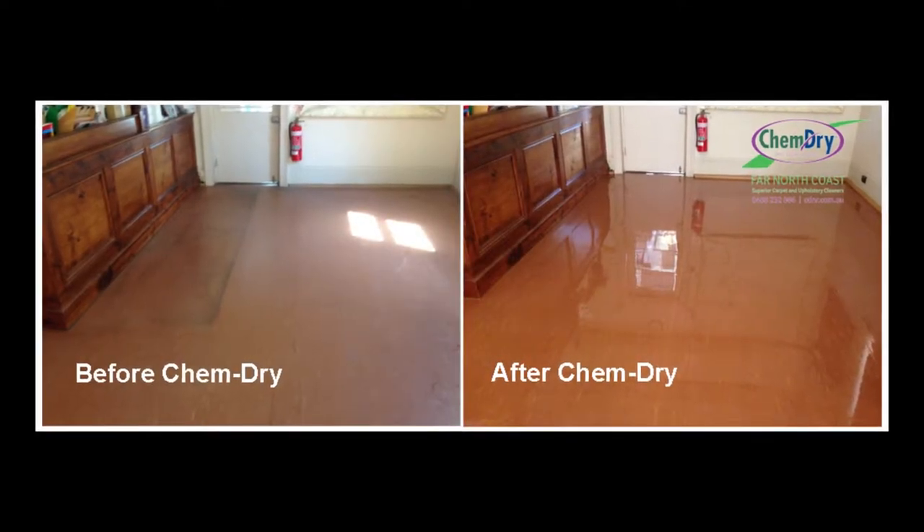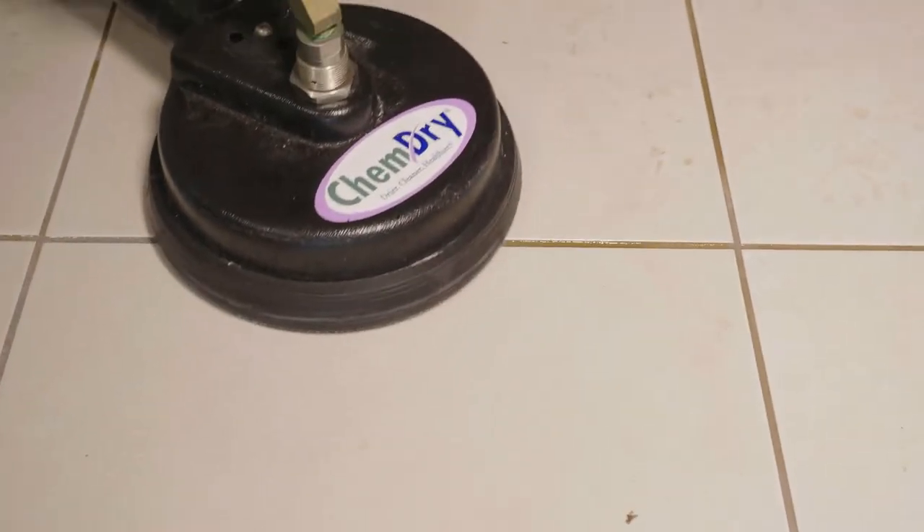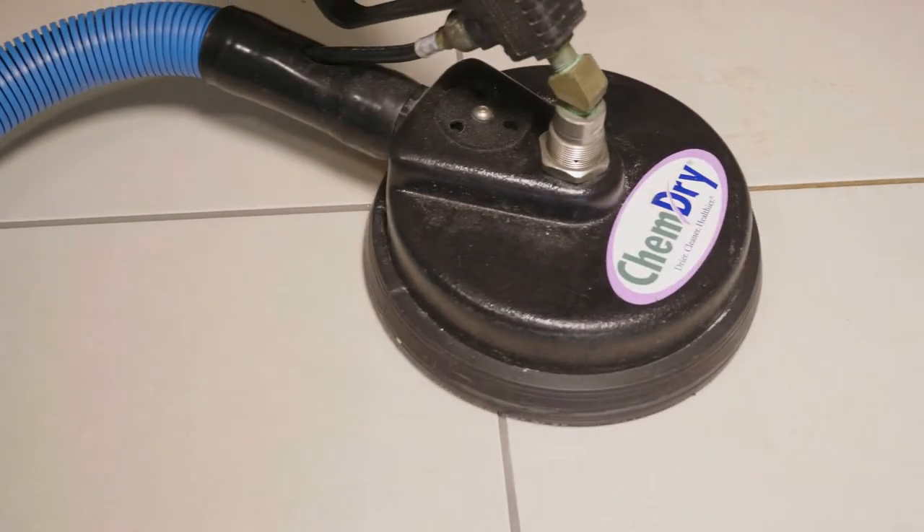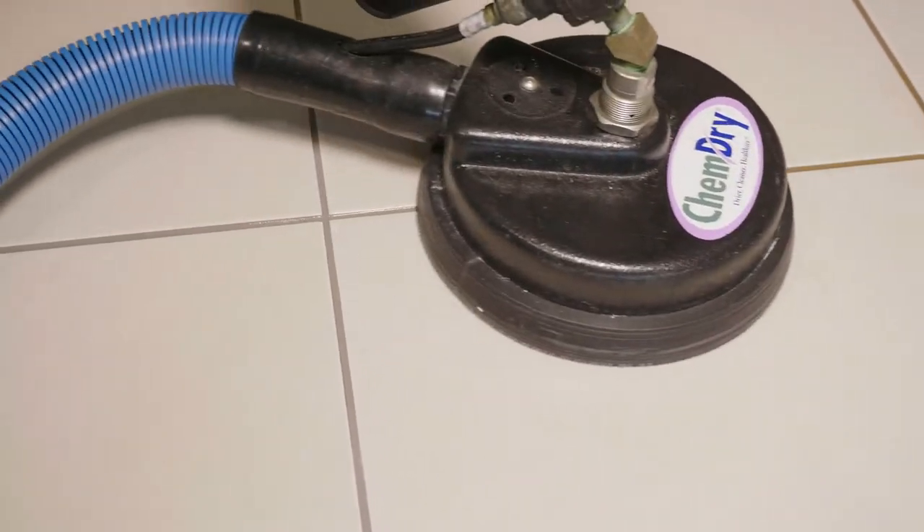Finally, if you'd like us to, we can apply a sealer to your grout lines. This won't stop them getting dirty, but it will make them easier to clean next time and also easier to maintain between cleaning.